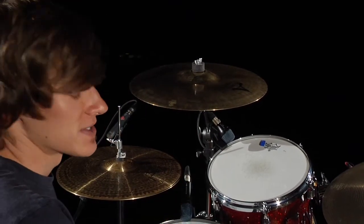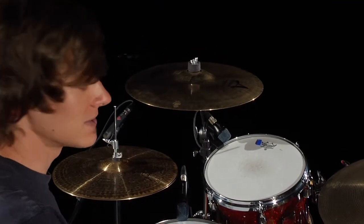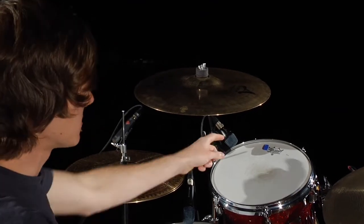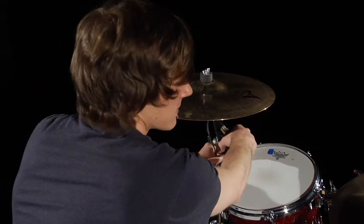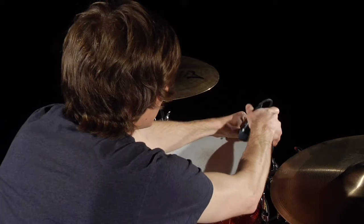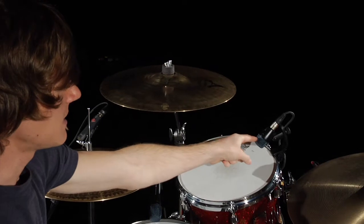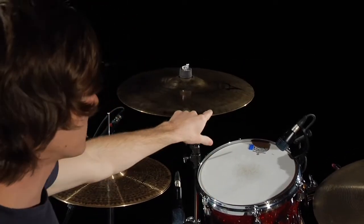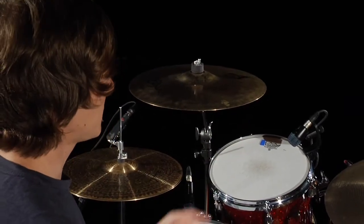Another thing to watch out for is cymbals. If you get under the cymbal, you'll pick up less of it, which may not seem intuitive. But if you think about it, you have a cardioid pickup pattern, so most of your rejection is in the back of the mic. If you move the mic to the side of the drum, the cymbal is more directly in the pickup pattern instead of being behind it. You'll also get sound from the cymbal bouncing off the drum head into the mic. So your best bet is to position the mic under the cymbal.